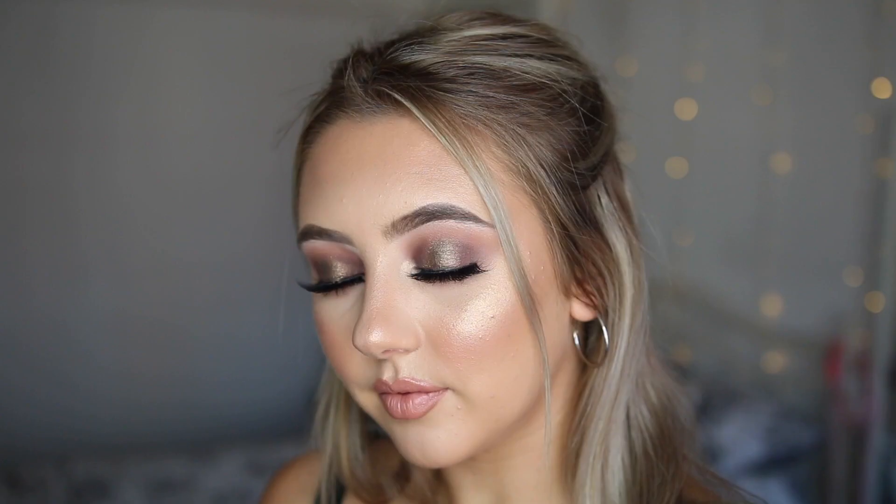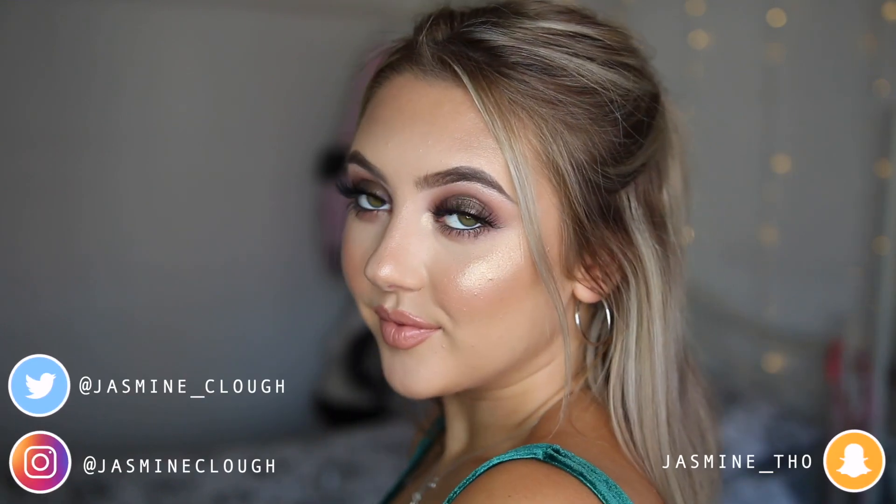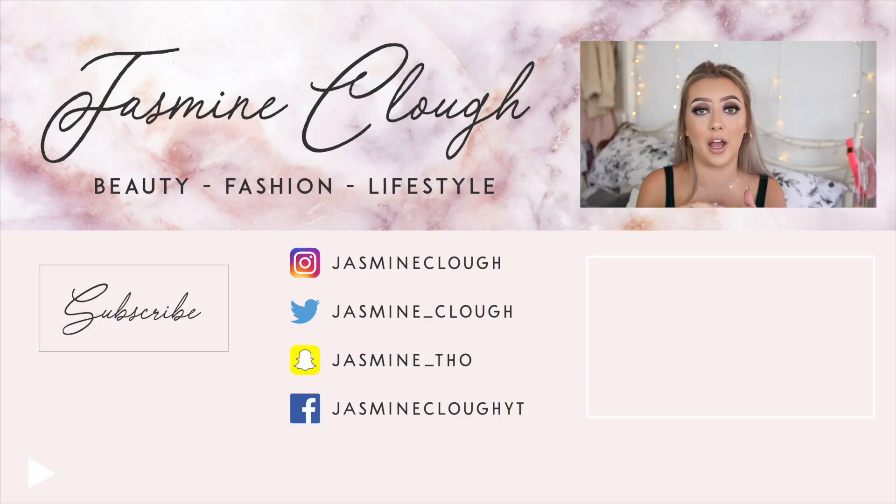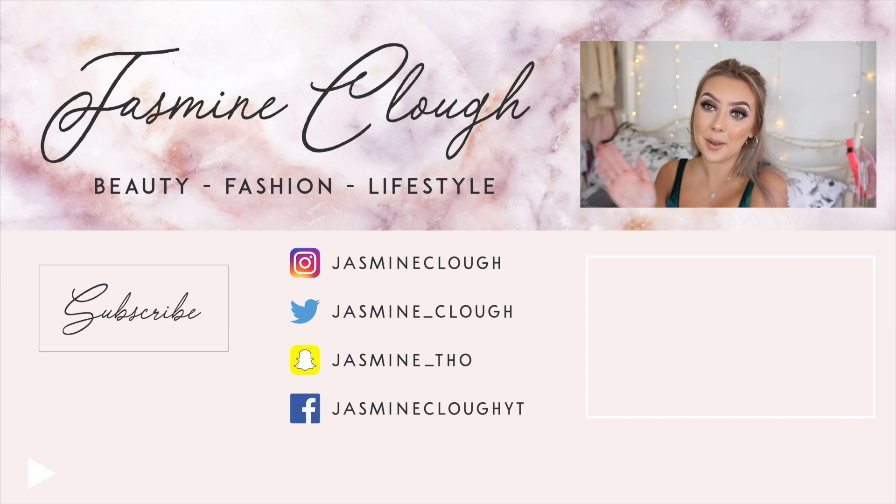That is the finished look and I really hope you did enjoy this video. If you did, remember to give it a huge thumbs up down below and subscribe if you want to see more videos from me. Also don't forget to follow me on Instagram — that is where you get to see more of the looks I create that I don't actually film, and you can comment on my pictures if you want to see a makeup look I might post. I also have Twitter and Snapchat, always linked down below and on the end card. I will see you soon with another video — bye!